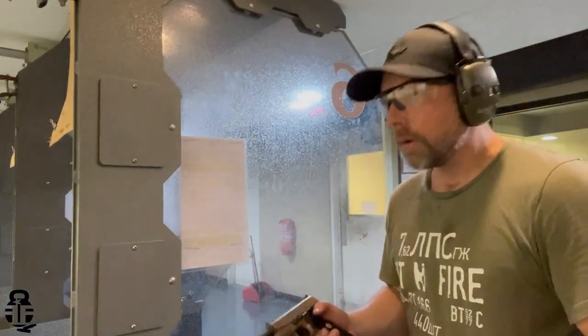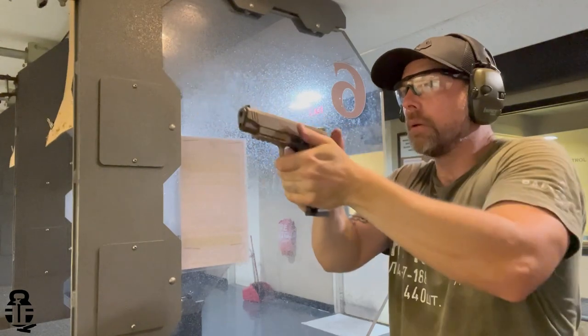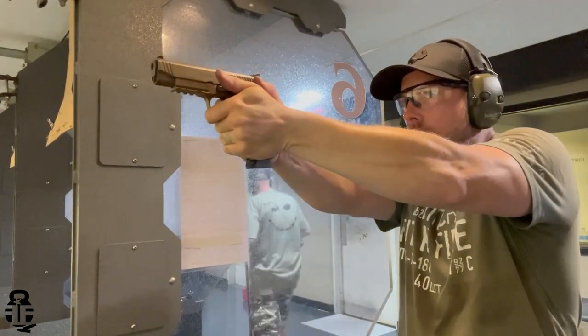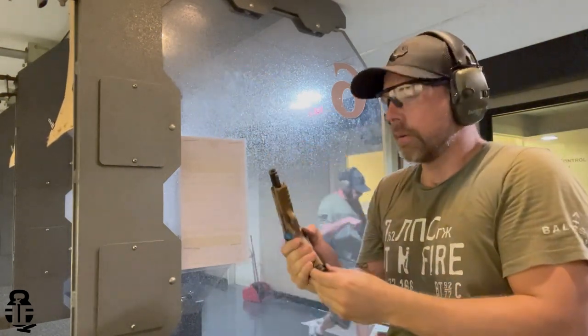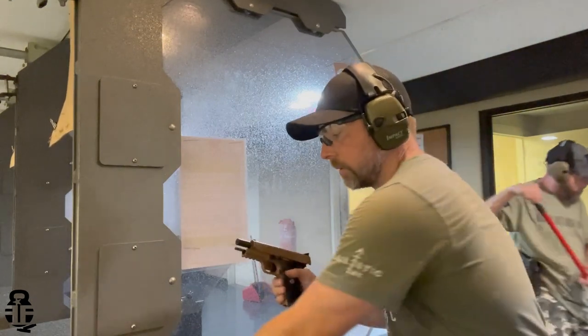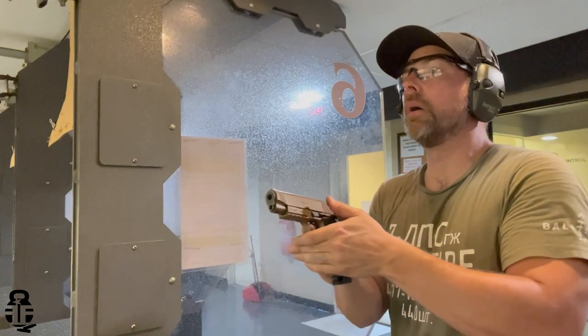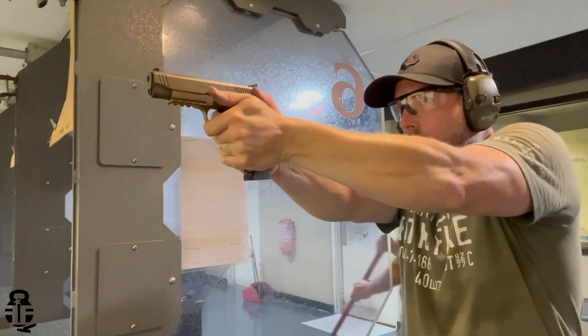I get all the jokes about 1911s — peanut butter with your jam and all that — but realistically I'm really pulling for this pistol. I was hoping it would be my next competition pistol on a budget, to use in something like tactical games and provide extra content. Unfortunately, I can't do that right now.